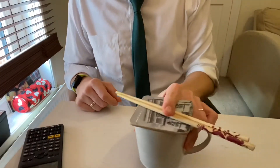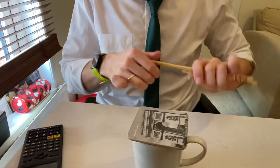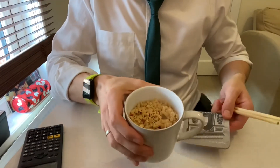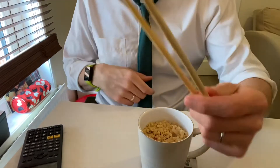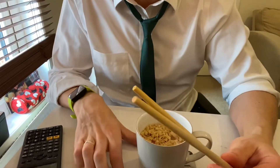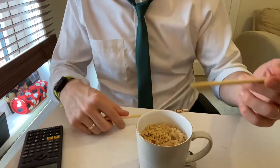Right, here we have some very authentically Chinese cup of soup pot noodles. I'm gonna teach you how to use chopsticks. Now forget this 'how long can you go without grabbing a fork' challenge — I'm gonna teach you how to do it properly.